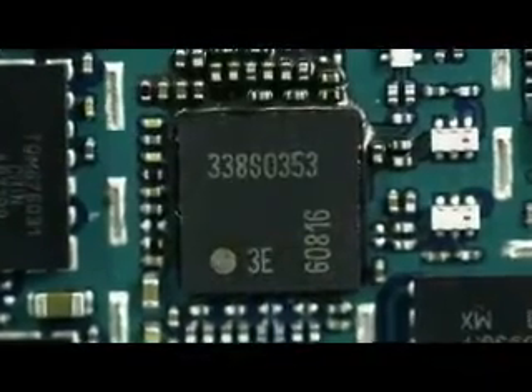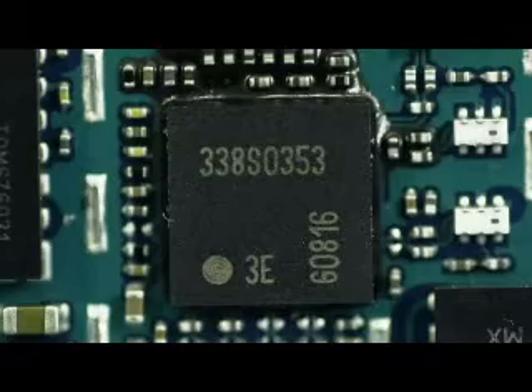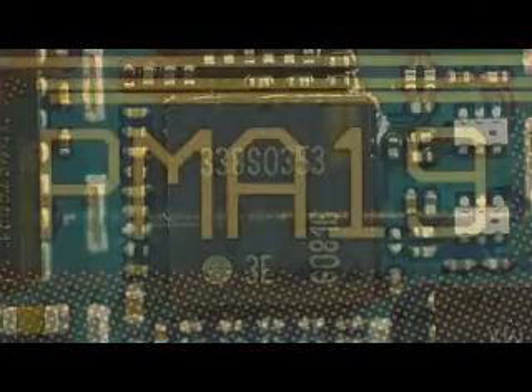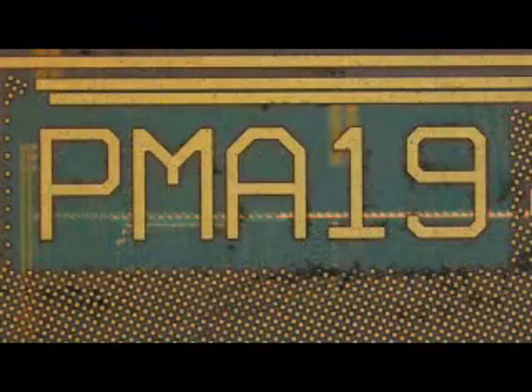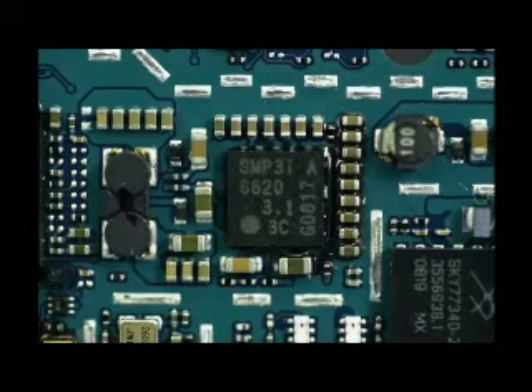The hits just keep on coming for Infineon, as they scored major design wins with Apple in this new phone. The device marked 338S0353, when decapped, revealed itself to be an Infineon UMTS transceiver. Below that is an Infineon RF-FEM. The device marked SMPi3 is also an Infineon device — the PMB6820, otherwise known as the Smarty Power 3i Power Management IC or XPMU. This IC was chosen because it's optimized to work with the Infineon digital baseband and has features developed for edge to 3G and HSDPA networks.